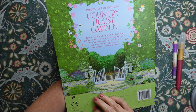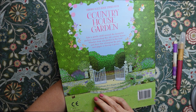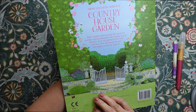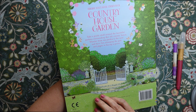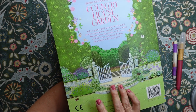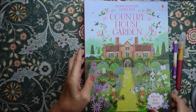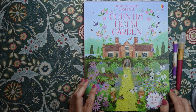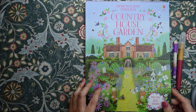It says: take a gentle stroll around the beautiful gardens surrounding this old country house, wander from one garden to the next, and have fun arranging the pots and plants, or having a picnic. I've actually had this for a while, and I thought it was a nice opportunity to show it to you and do some stickers.